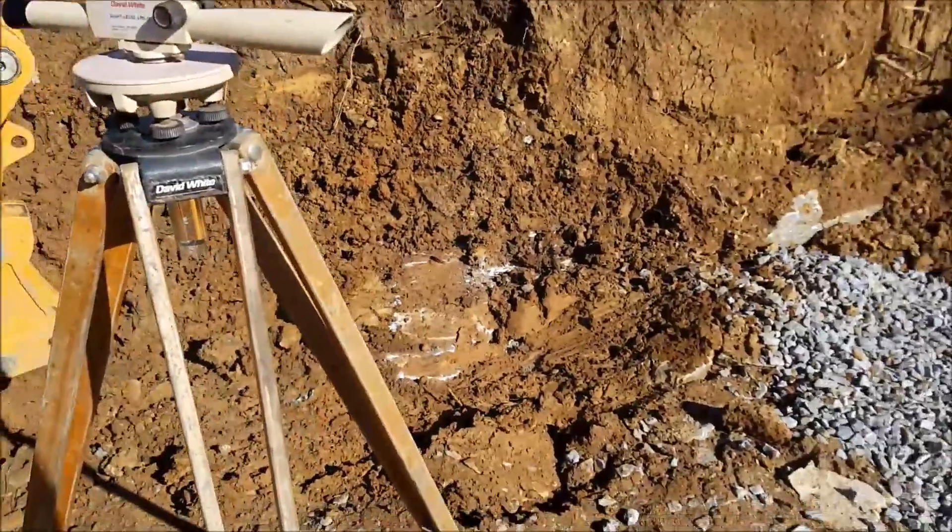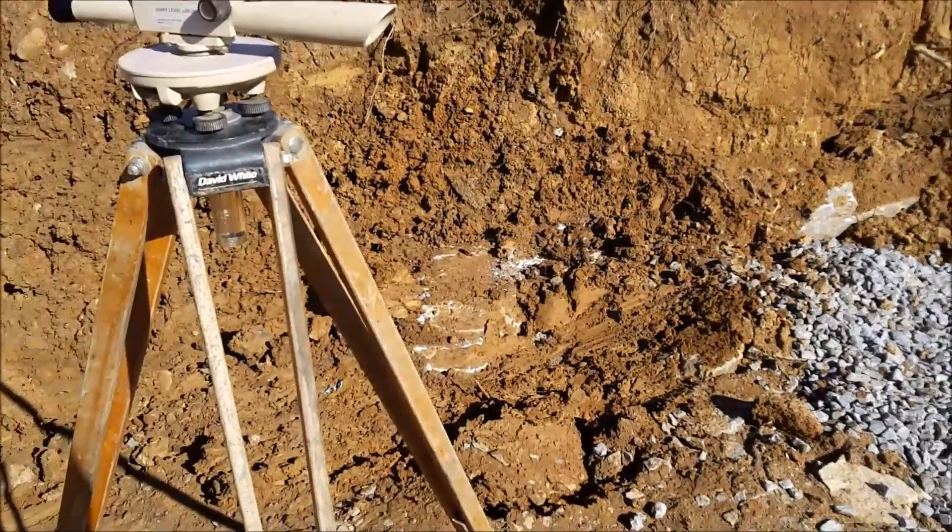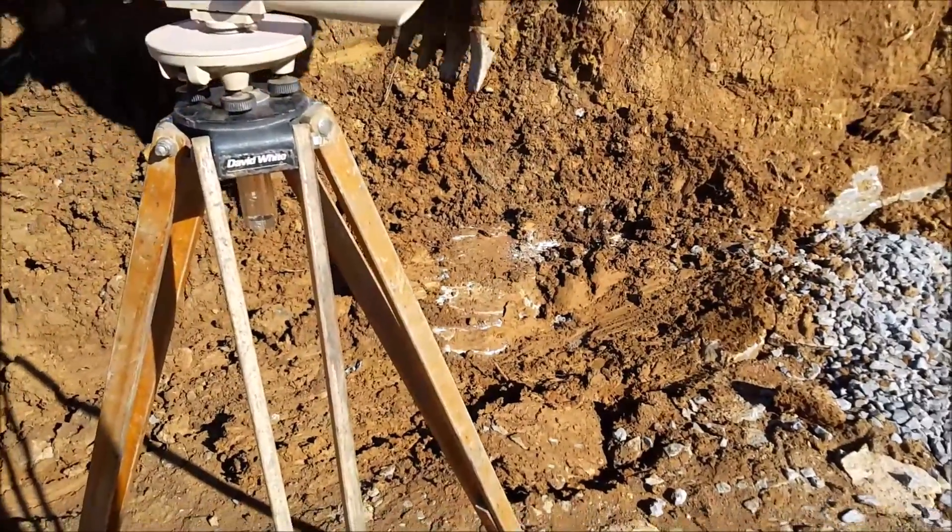That rock's just too high — we ain't got enough room to get our footing in there. That's all. It's too much of it sticking up.